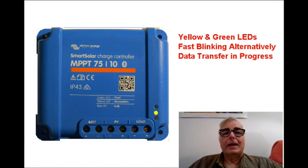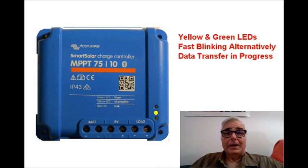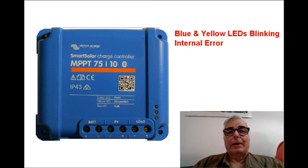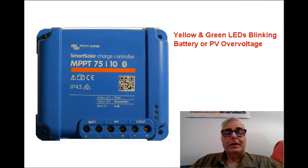Once you successfully connect your Bluetooth device to the controller, you may find that the yellow and green LEDs alternately flash very quickly. If this happens, it means that the controller is downloading data from your Bluetooth device — usually it means it's doing a software update. If the blue and yellow LEDs are flashing simultaneously, it means that there is an internal error in the controller. If the yellow and green LEDs start flashing simultaneously, it means that you have either a battery or solar array over-voltage condition.